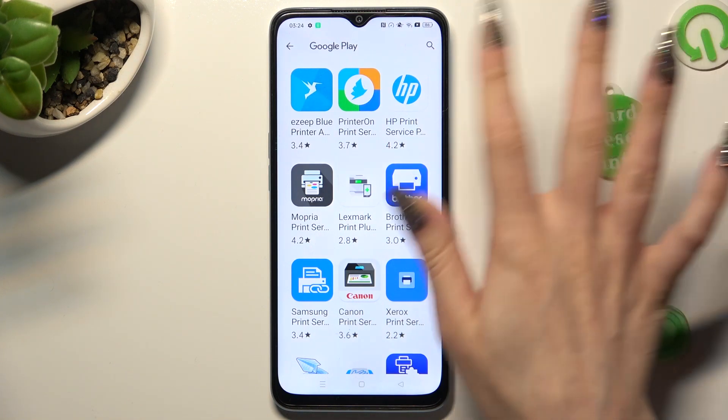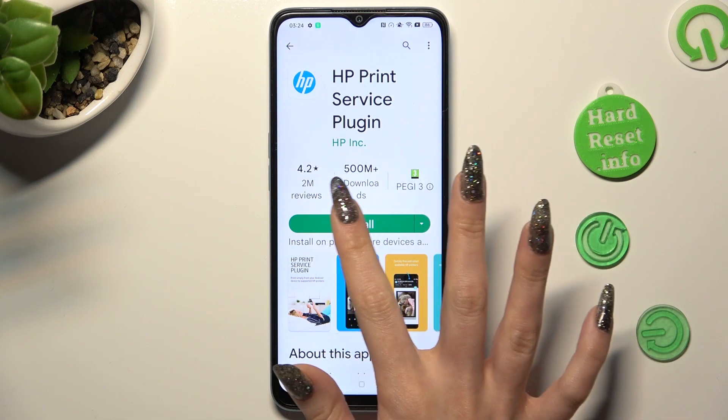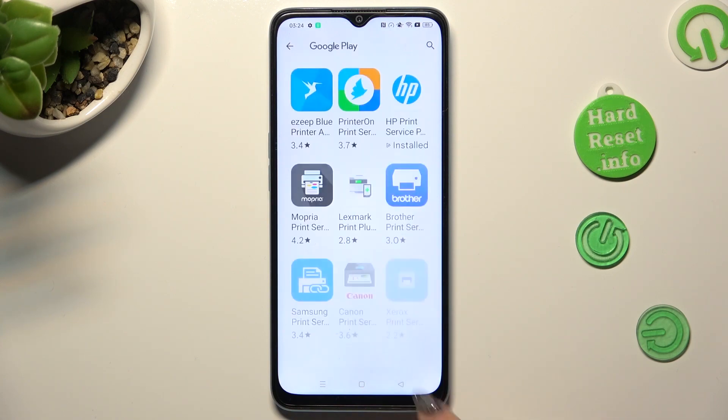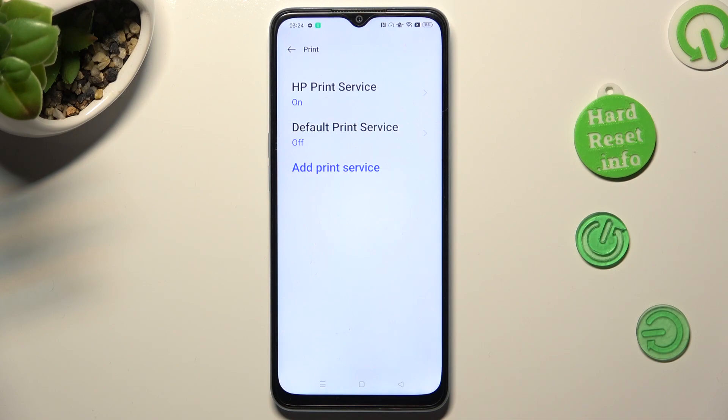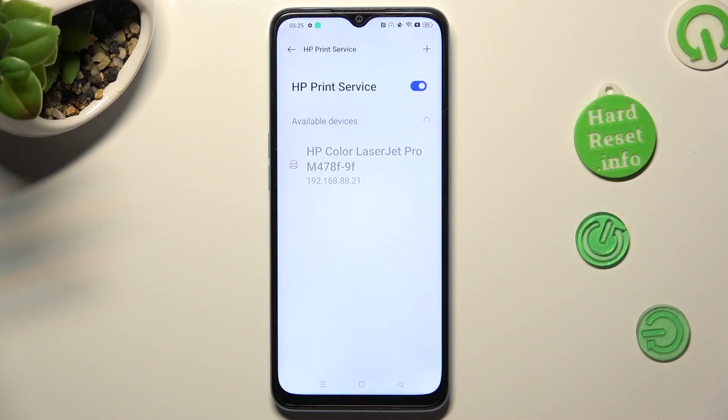And install the best one for your printer. I will go with HP. When your new service is ready, click the back button twice. Lastly, just click on your new service and wait again.